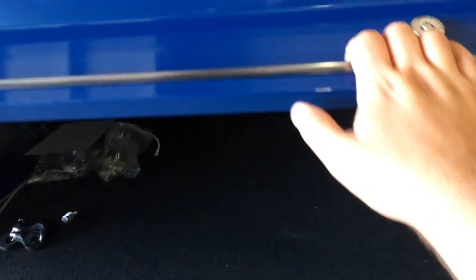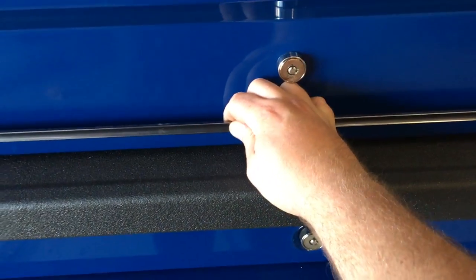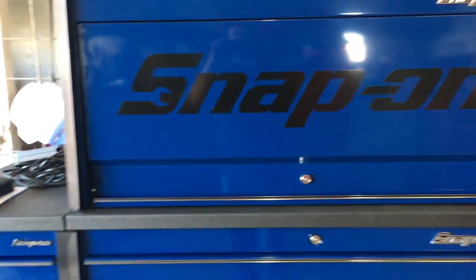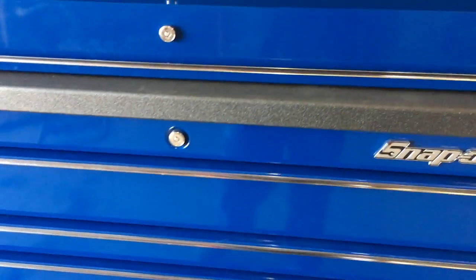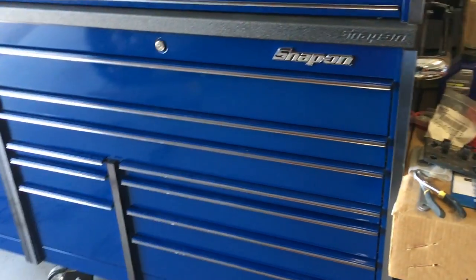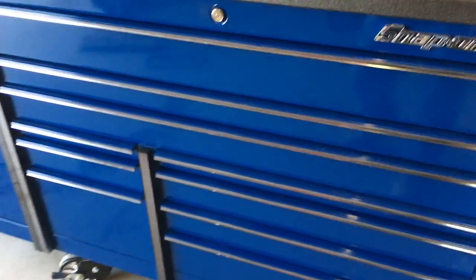I'm gonna go ahead and get out of here. Totally gonna have to pop the logos off and glue them down — hate that they slide around like that. But yeah, it's blue with chrome trim and the big Snap-on logo. I kind of like it. Probably gonna peel off the registered trademark logo though.